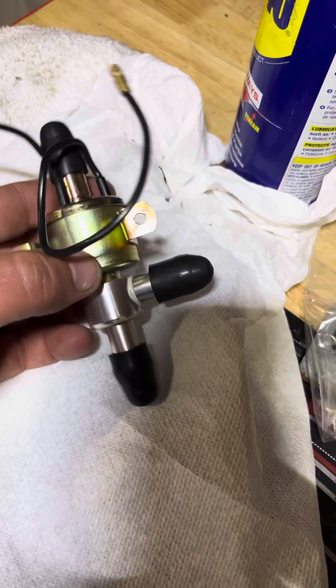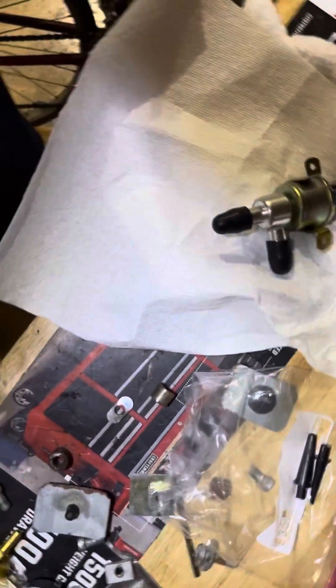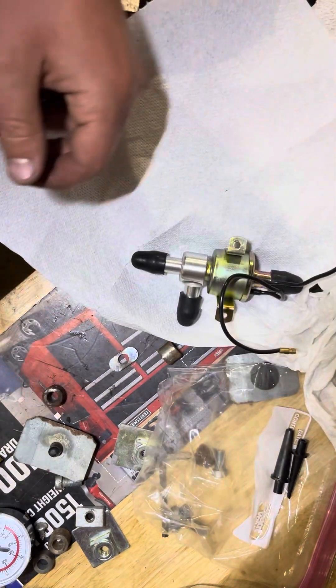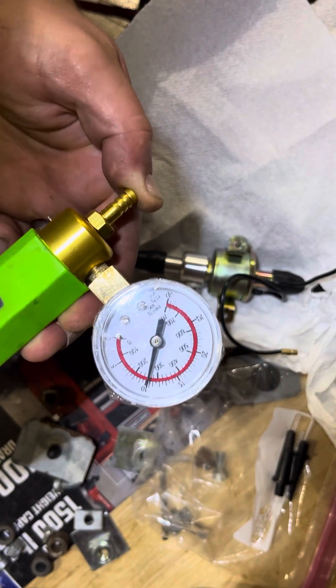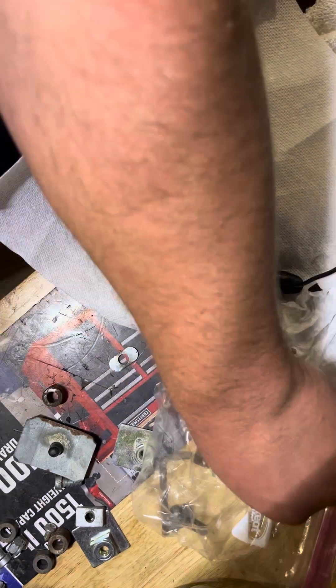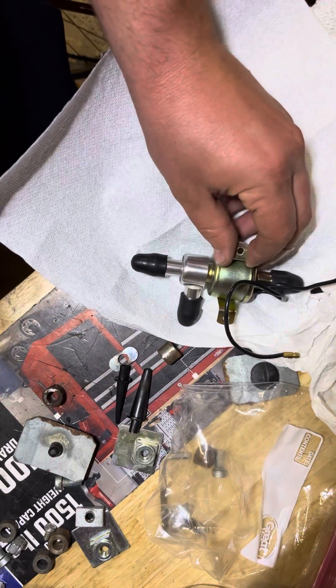Sealed test. We have all three outlets sealed. We have an air pump gun which can hold pressure, and a couple of nozzle extenders which will help us create the seal to ensure we can test properly.